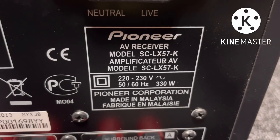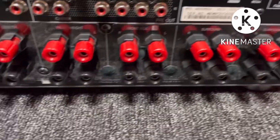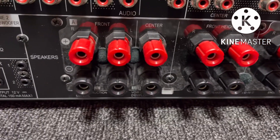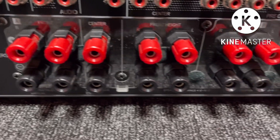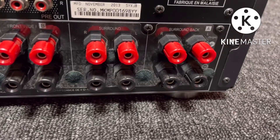This is a powerful receiver, made in Malaysia. This is a 9.2 channel. There is a front height option, surround height, front-wide, and surround-wide options.